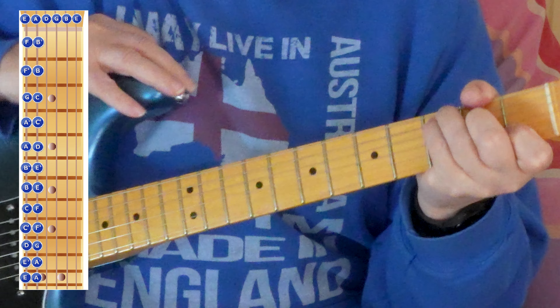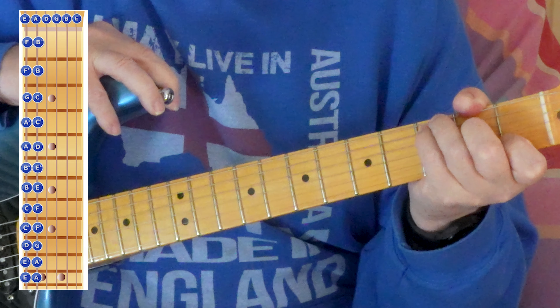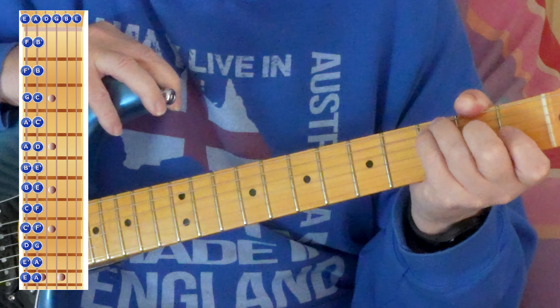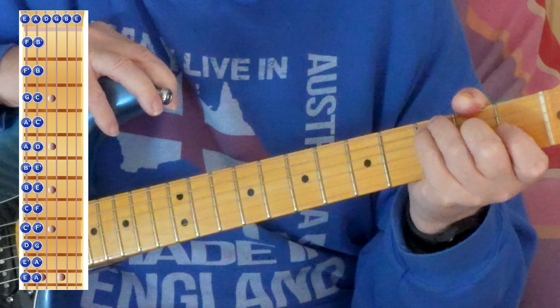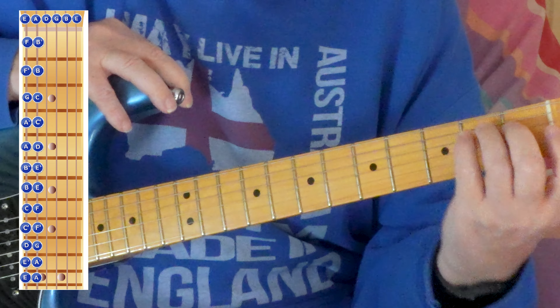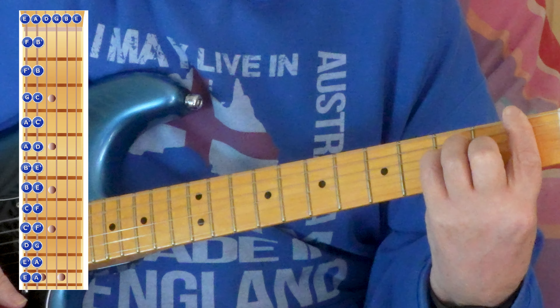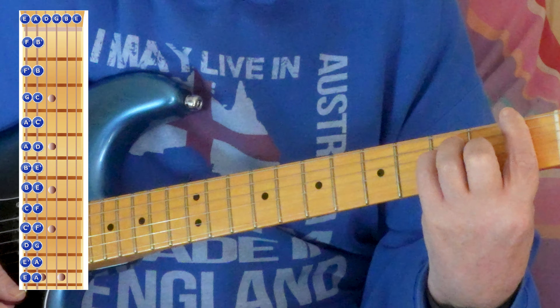That's enough for you to go on with for a long long time. I'll put some songs up that are easy to play but use bar chords. Now obviously one of the hardest bar chords to play is the F, because your fingers won't stretch and you'll be pressing like crazy to start with.